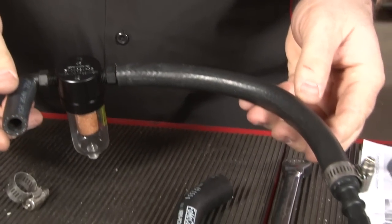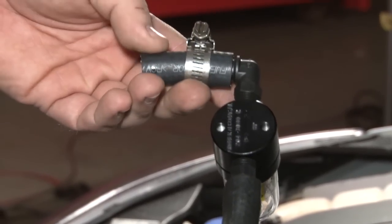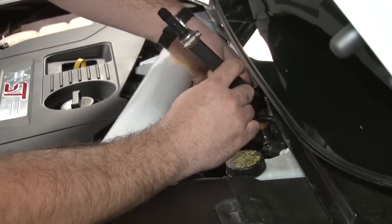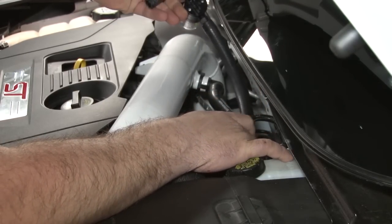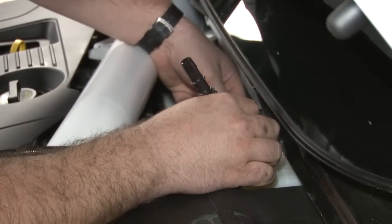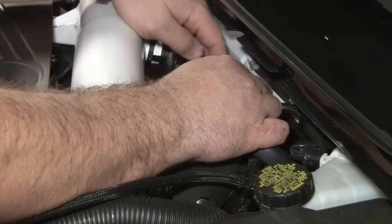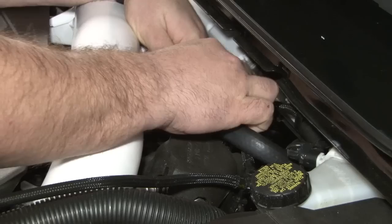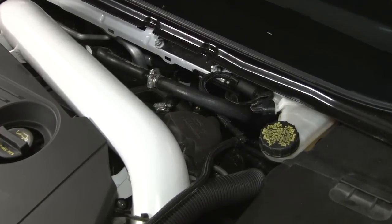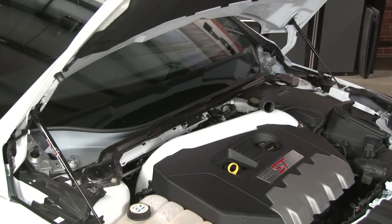Now we're ready to test fit it on the car. We'll start by reinstalling our cut factory tube on our intake. You want to put the last hose clamp loosely on this hose before you install it on the car. Connect the side with the 90 degree fitting, put the whole hose down below, and connect to your valve cover. Now that it's in place, we can tighten that up. This hose will then loop around and connect right on top to our factory hose. That completes the installation for the oil separator itself.